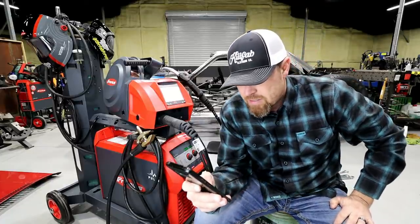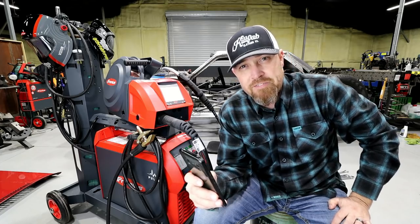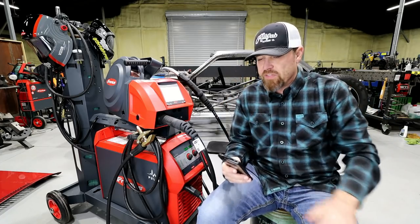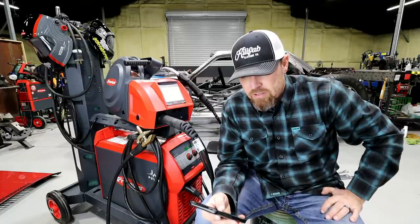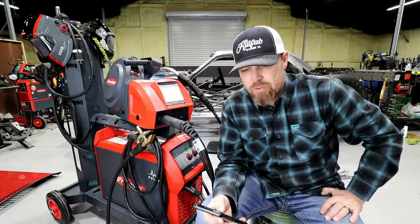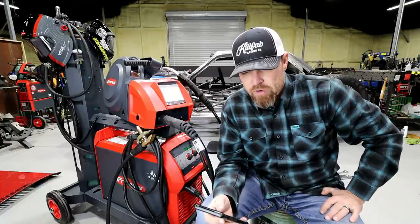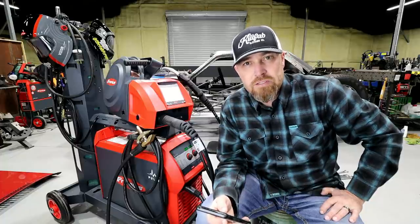I went right on their website because the first question I always get when I feature one of these welders is the duty cycle. It says 40% duty cycle — four minutes of continuous welding at maximum output power. In other words, one minute more of productive output compared with the average in this power range.